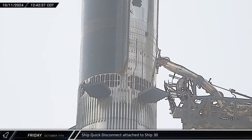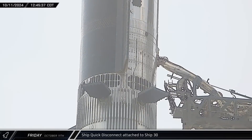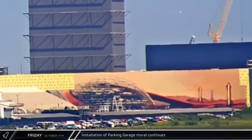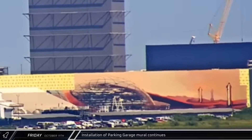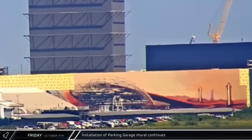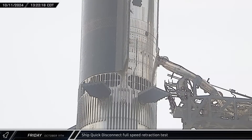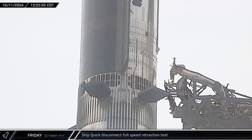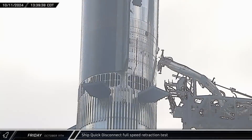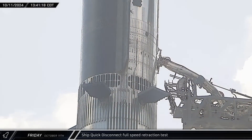Early that afternoon, the Ship Quick Disconnect interface was extended out and attached to the panel on Ship 30, successfully connecting the rocket to the ground support infrastructure. Back up the road at the build site, crews continued to make steady progress on the new mural on the parking garage, working efficiently to complete the Marscape prior to launch. A little less than an hour after attaching, the Ship Quick Disconnect interface performed a retraction test before once again extending and connecting the Starship to Stage 0.